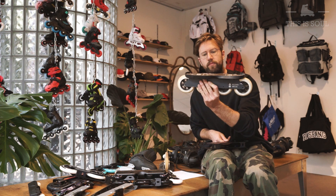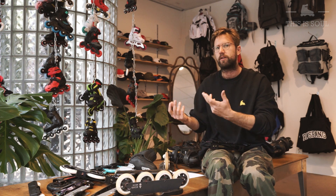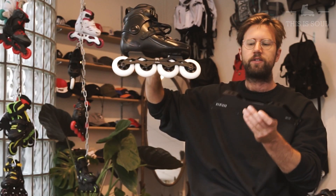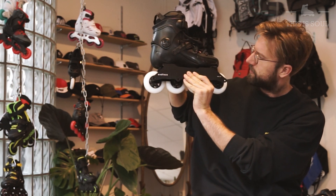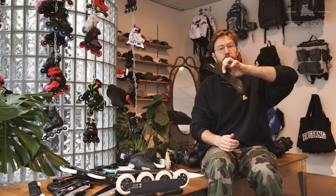This special Wizard frame is mounted with the Universal Frame System standard, so it's only applicable for aggressive skate boots. If you have a 165 millimeter mounting boot like an FR skate, you can put the Endless frame on it instead, and you get the same result — a really long wheelbase with big wheels while still being maneuverable.